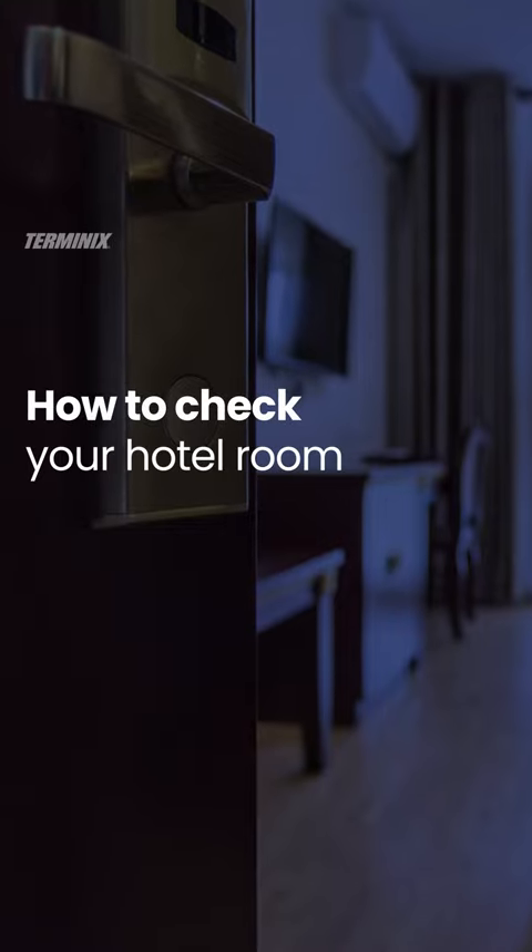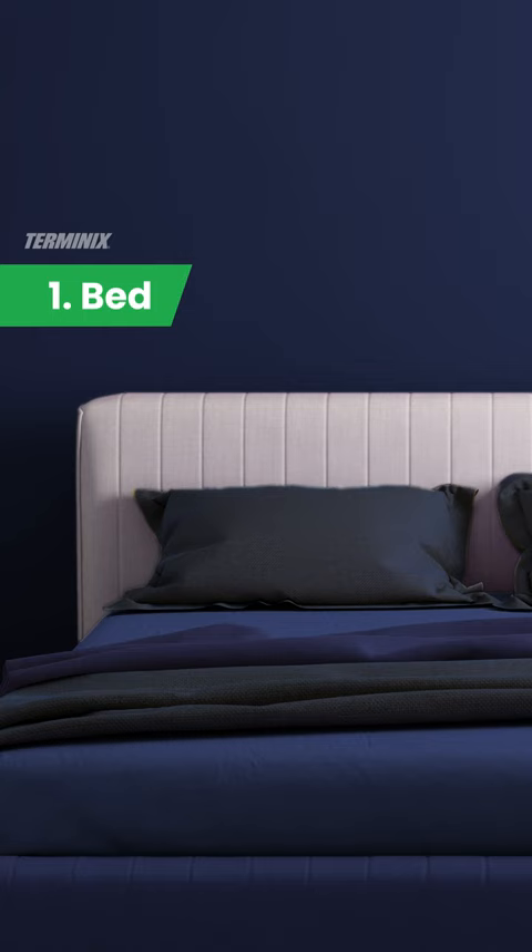How to check your hotel room for bed bugs. Start with the headboard. Look in between any design patterns, and if you can move the headboard, check behind and underneath too.